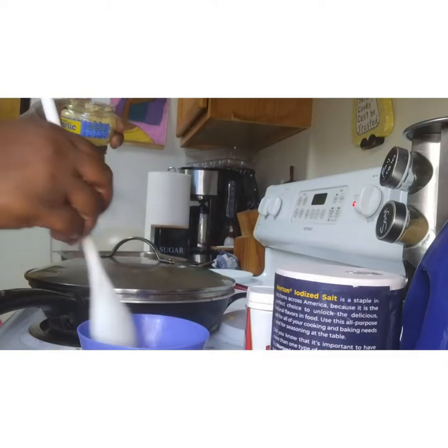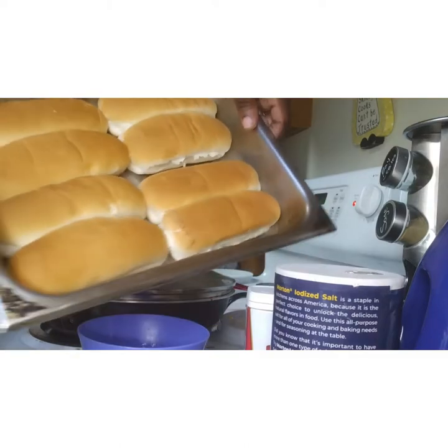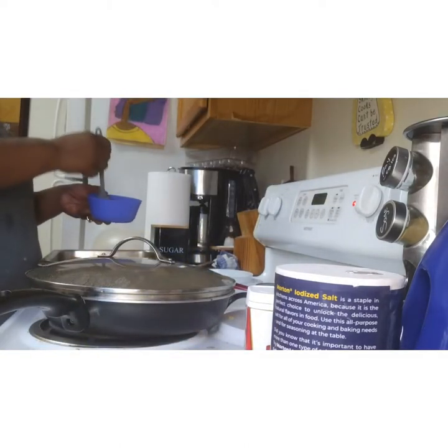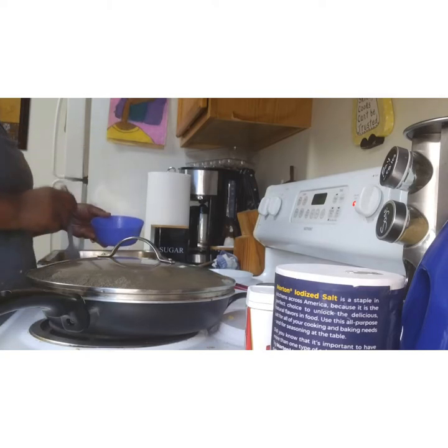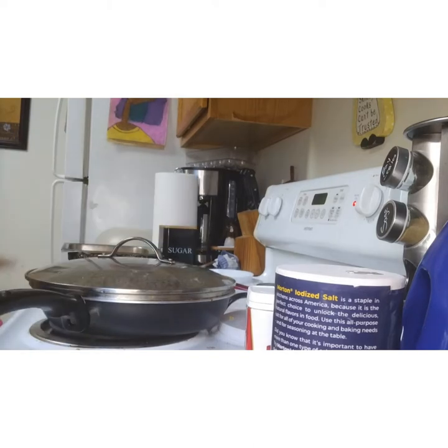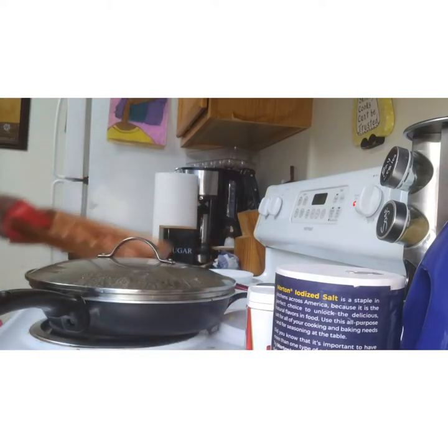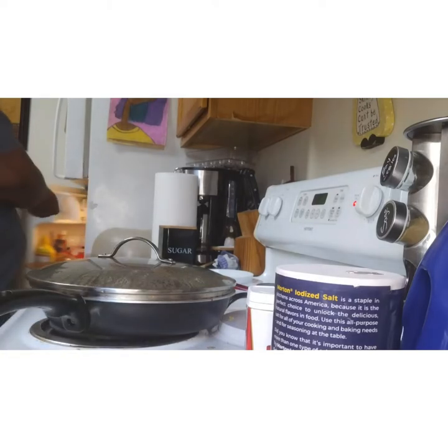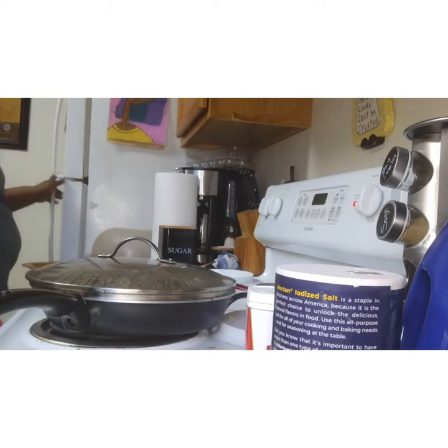Just enough time to make them toasty with a little crunch but not burnt. Comment down below — do you toast your buns in the oven or just use them right out of the package? At this point the hot dogs are done. This day wasn't very hot so we used the oven, but you could make the hot dogs on the grill or you could boil them — however you prefer.